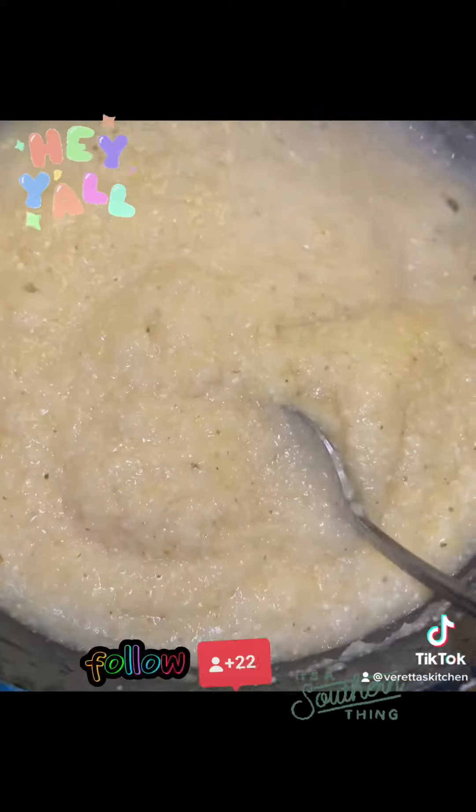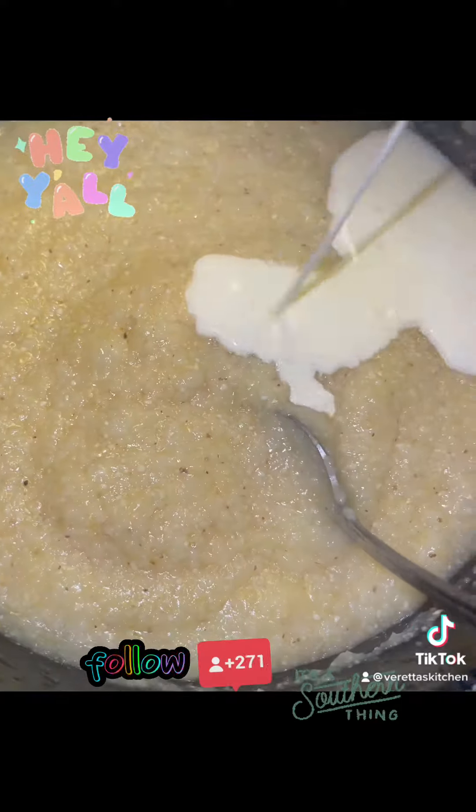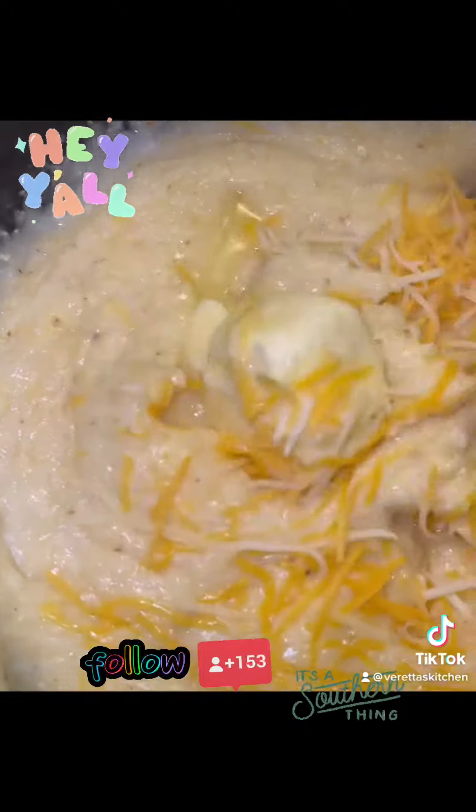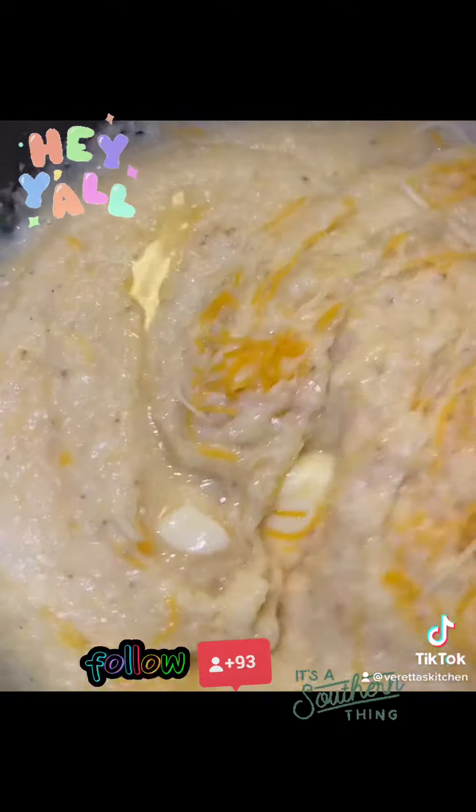Add the andouille sausage right back in there. Now, let's jump back to these grits. Once your grits cook like they're supposed to, add some heavy whipping cream — you see how that's nice and creamy. Add your butter and your cheese, mix it up, and set it to the side.